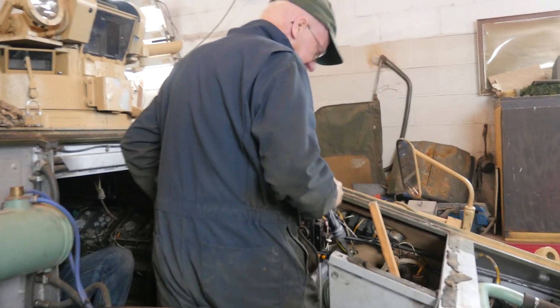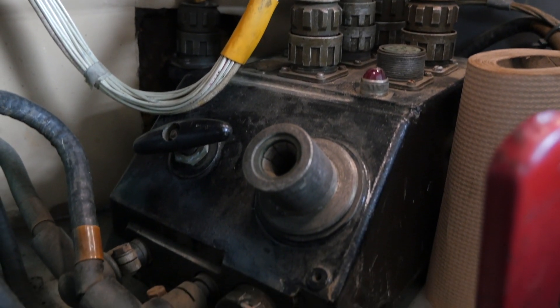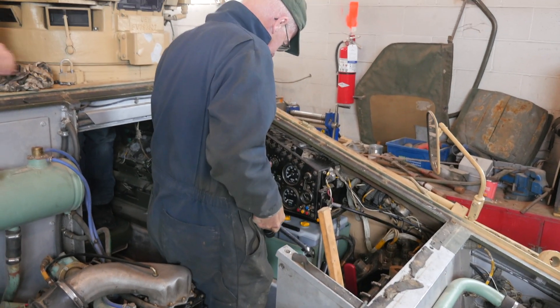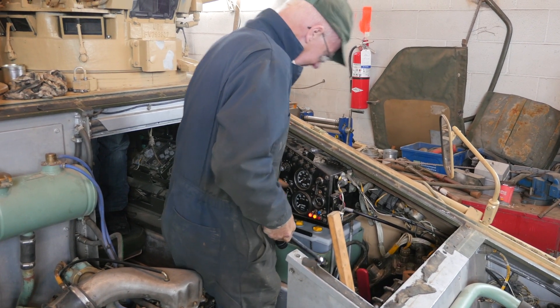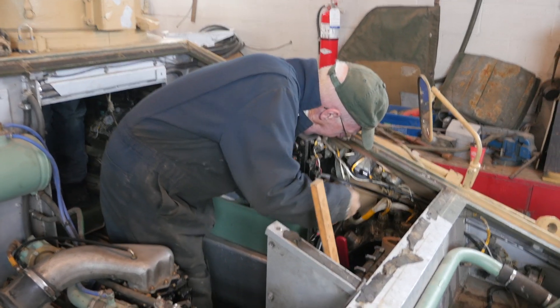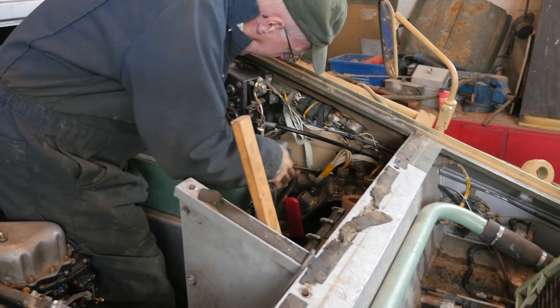Looking at the wiring in the back, this appears to be a relay right here but it's unclear how it works because all it's got is a small wire. Let's get some power on here and press the button.